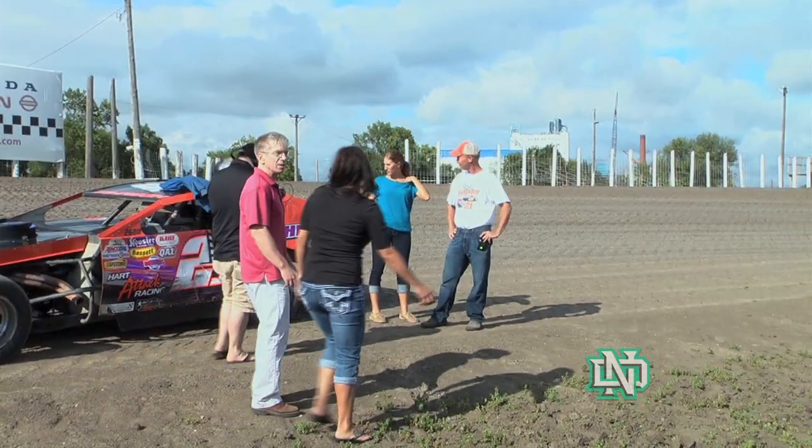I'm here with Todd Johnson for a very special Pro Tips this week where he's going to teach me how to drive the stock car. First things first, how do you do all the checks before you start racing?